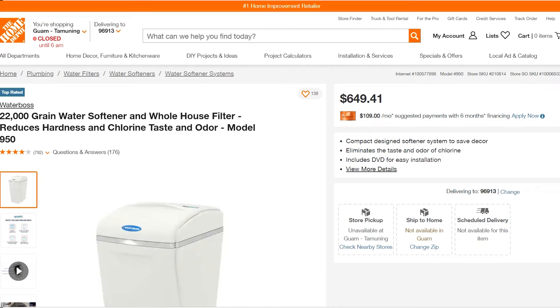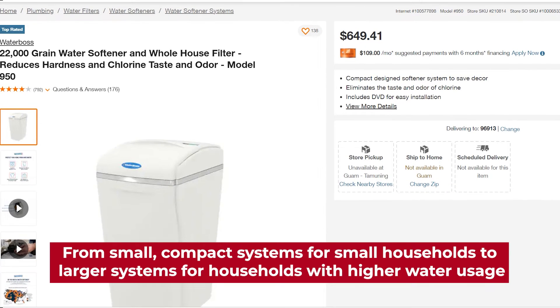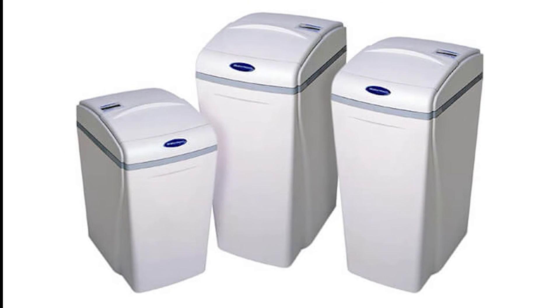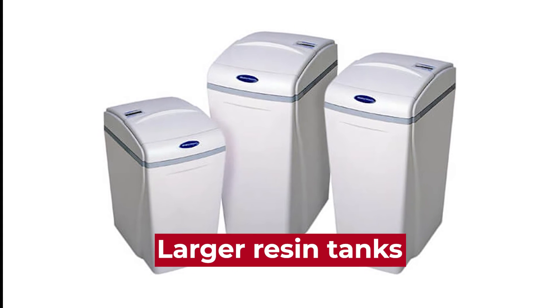Capacity. Waterboss offers a range of water softeners with varying capacities, from small compact systems for small households to large systems for households with higher water usage. This range of capacities allows for a better fit for the specific needs of a household.